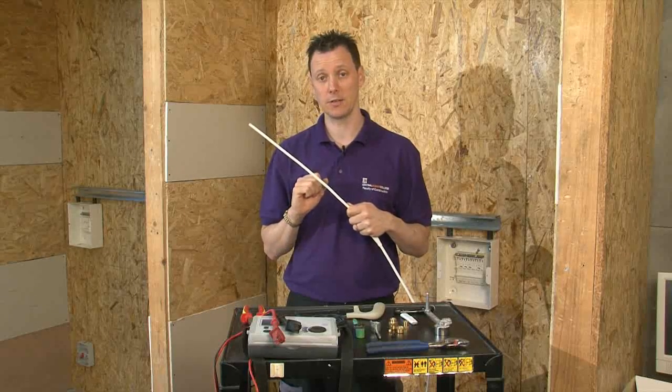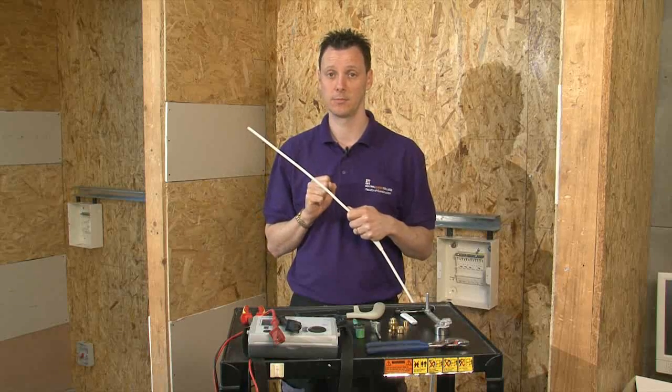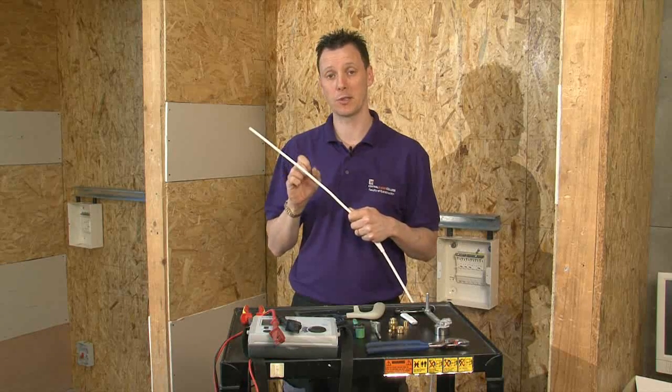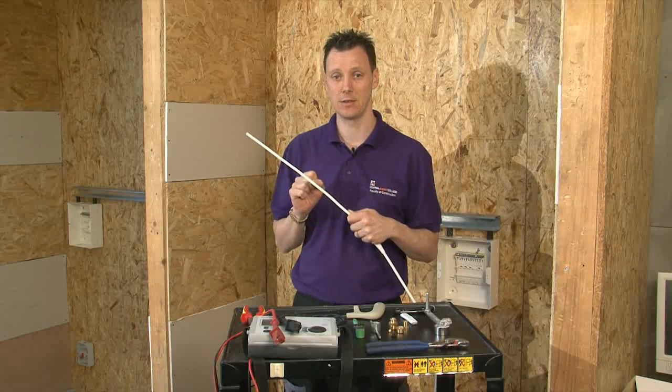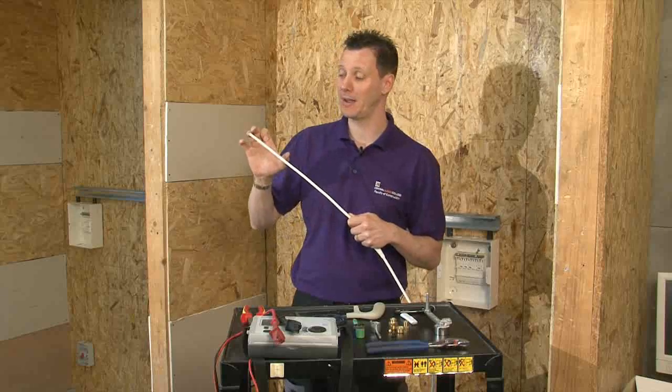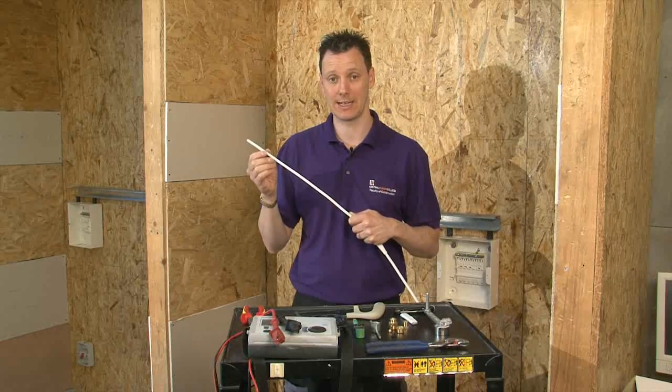The second thing to consider is how much cable we need to strip back so we can see the conductors. This is very important — very much like the SWA, you want more conductor showing than what you actually need. At least you can cut it down. If you make it too short, then obviously you may have difficulty with terminations at a later date.